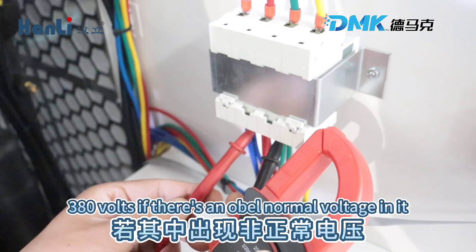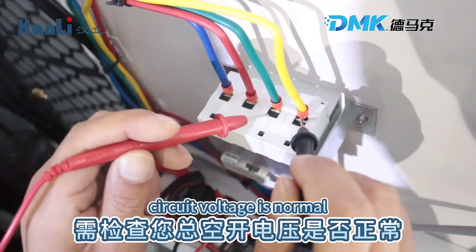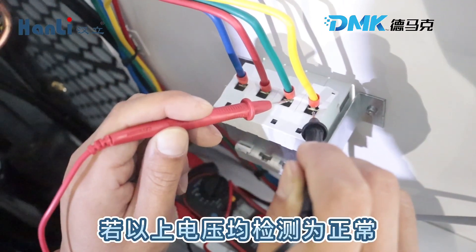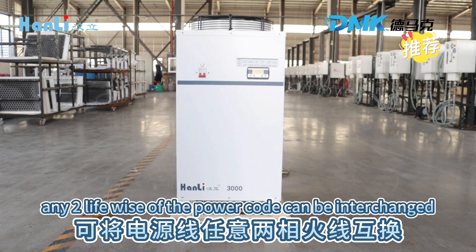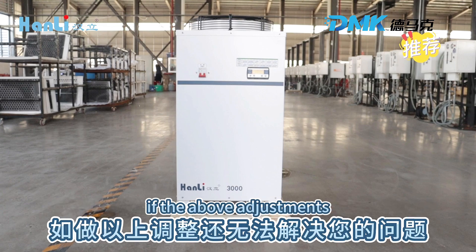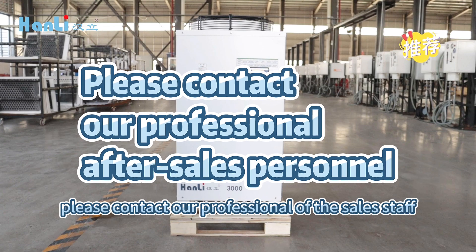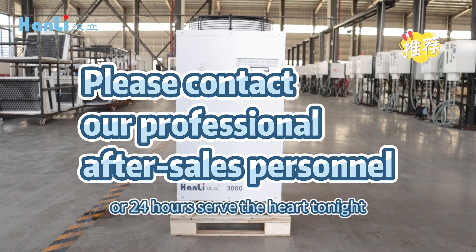If there is an abnormal voltage, check whether your main power circuit voltage is normal. If the voltage is detected as normal, any two live wires of the power cord can be interchanged. If the adjustment still cannot solve your problem, please contact our professional after-sales staff or 24-hour service hotline.